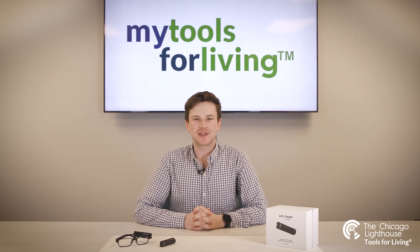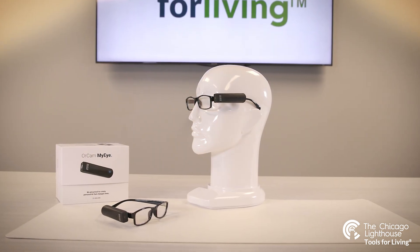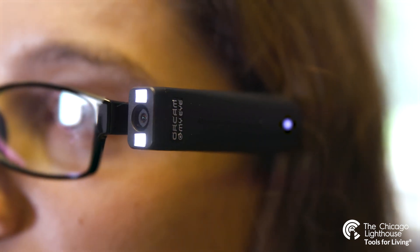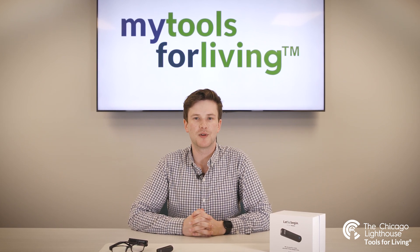Hi everyone, and welcome to a video demonstration of the OrCam MyEye. The OrCam MyEye is a technologically advanced device, unique in its ability to provide visual aid through a discreet, wearable platform and simple, easy-to-use interface, which serves to enhance the daily lives and provide more independence to those with blindness or low vision.